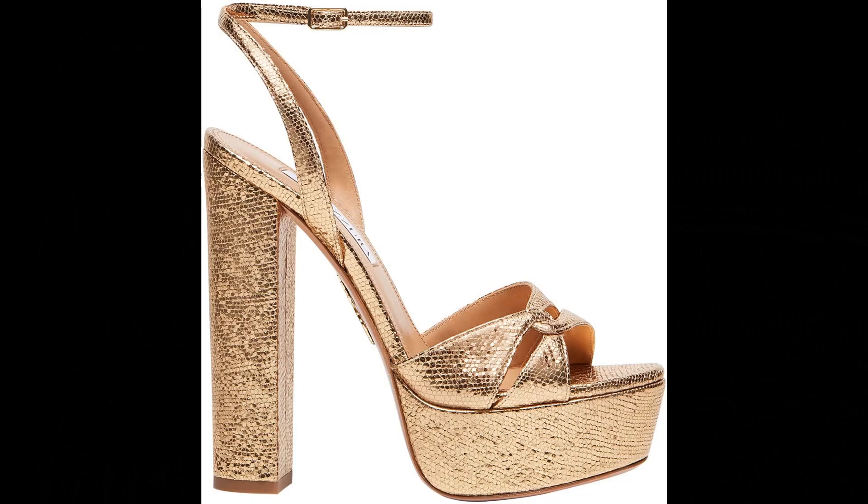Aquazzura Nappa leather imported. Step out in our Center Plateau for a statement-making ensemble. Italian crafted from sleek mosaic nappa in gleaming soft gold, the design features an open toe, slender buckled ankle straps, and is balanced on a sky-high black heel.